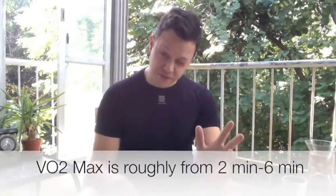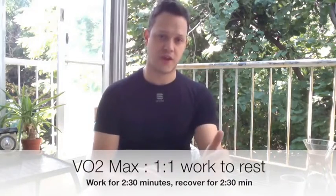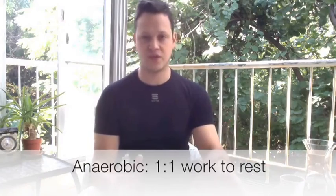For the VO2 max energy system — roughly two minutes fifteen seconds to about six minutes — we use a 1:1 ratio: two and a half minutes on, two and a half minutes off. For the anaerobic system, covering 30 seconds to two minutes, we also go 1:1 — 30 seconds on, 30 seconds off. You need to be very careful about how often you use that energy system.